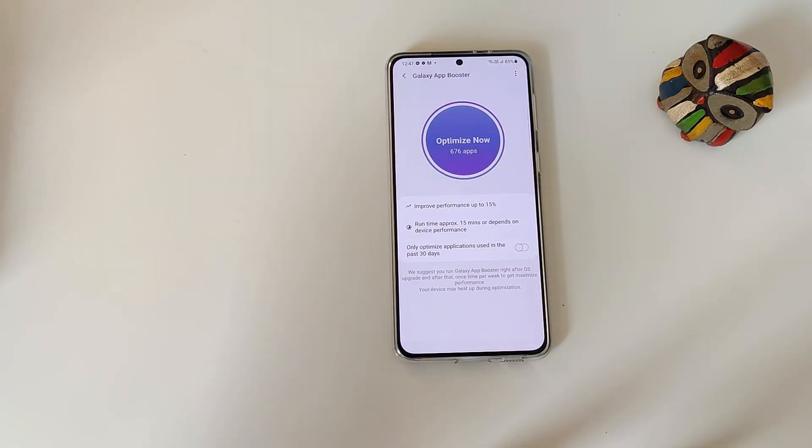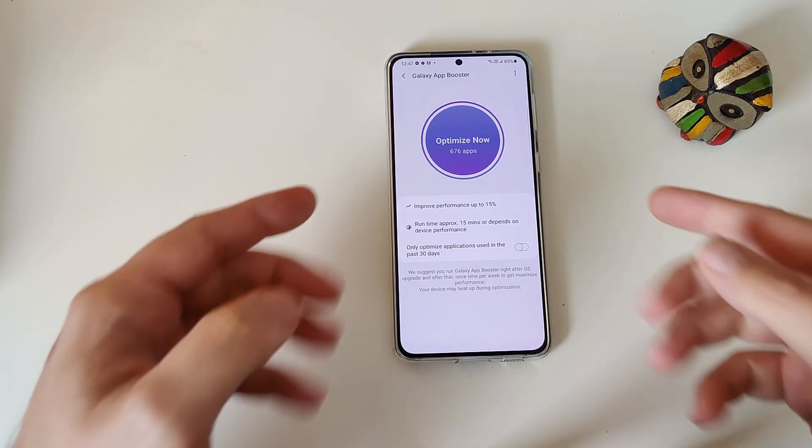Hi guys, welcome back on the channel. VST here with NSP Stech. And yes, this is the Galaxy S21 Plus.